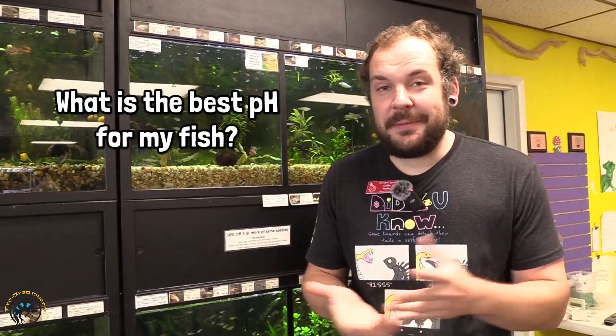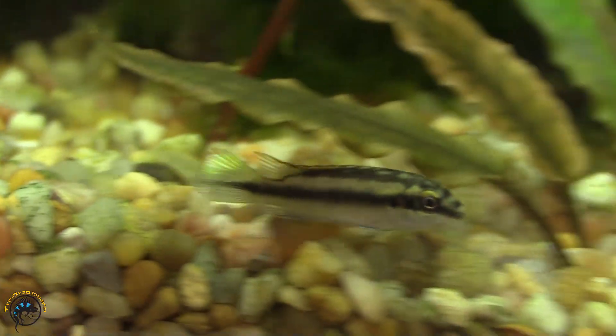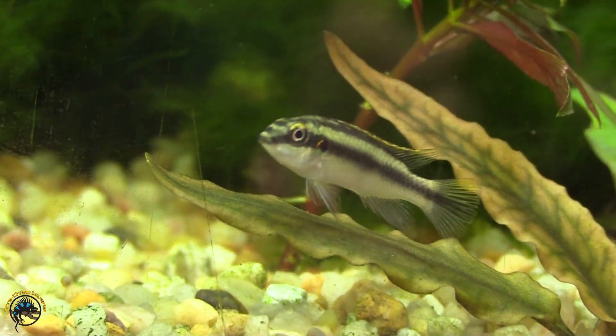What is the best pH for your fish? That depends on the type of fish you're keeping. Some fish like rams and discus prefer very acidic water, around 5.5 to 6.5. Most freshwater fish will thrive anywhere from 6.5 up to 7.8. African cichlids like Malawis prefer harder water from 7.2 to 8.4, and Tanganyikan cichlids like it even higher than that — very hard water.